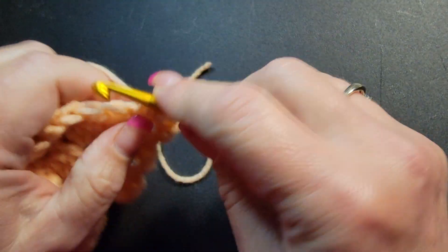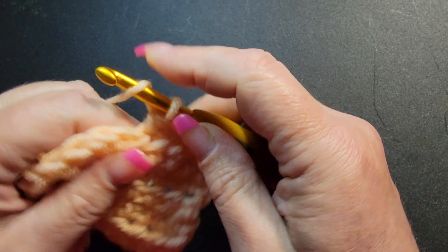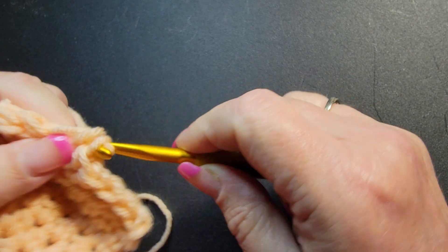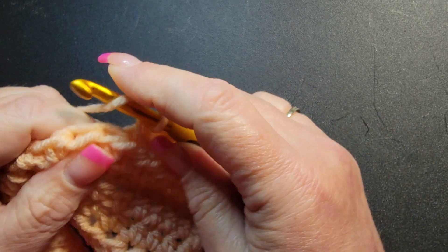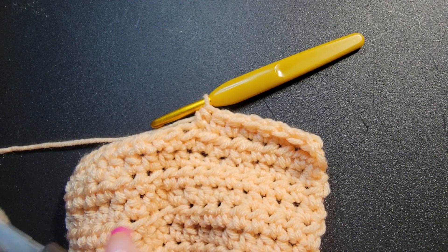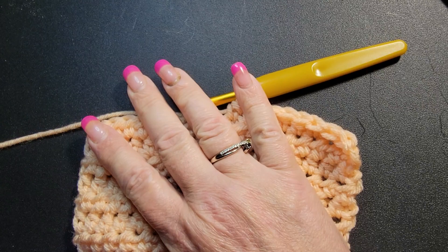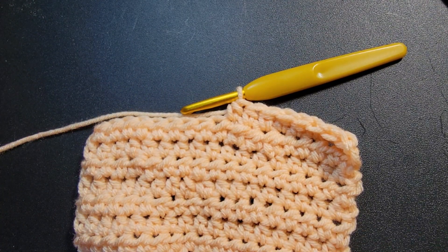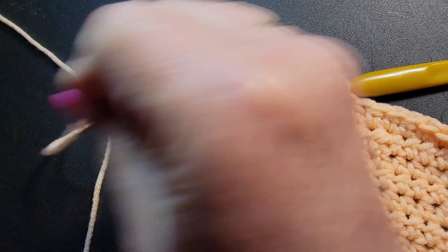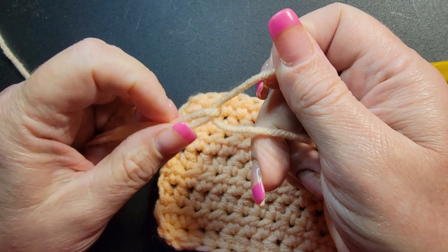I'm going to do another one so you can see it again. Don't think it's hard — it's not hard, it's really nice once you understand it. So I'm going to end my end — pretend this is ending one of my yarn balls — I'm going to lay it out, lay the string of my new yarn ball, and make an X. The yarn that's underneath on the bottom you pull over, and then you pull over the other one, where you make a little U. See where it's holding each other?